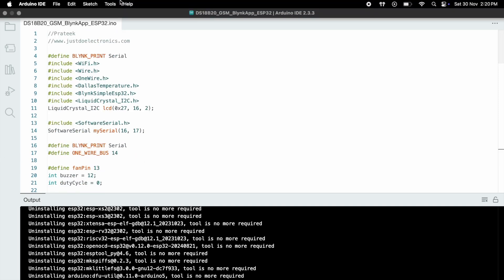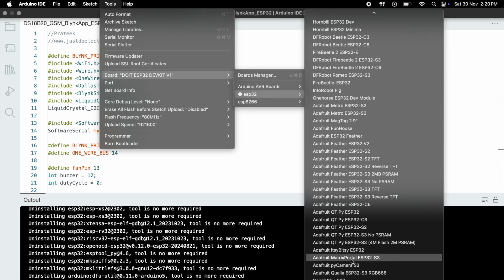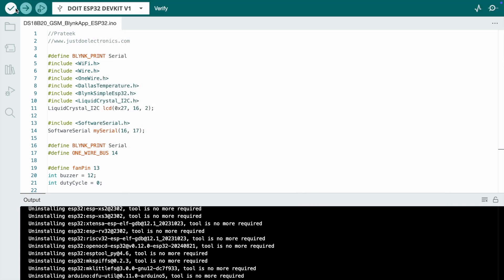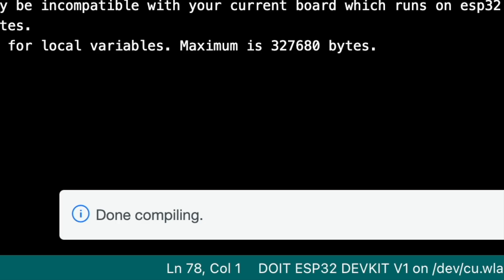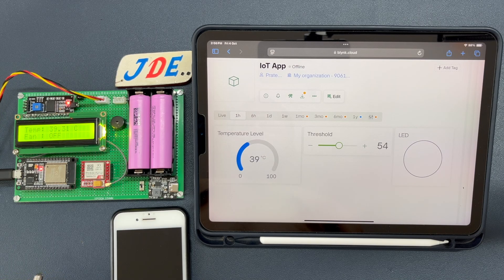Go to Tools, select the proper board, and hit the Upload button. Now let's see the project working — first we turn on the system.